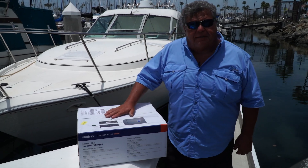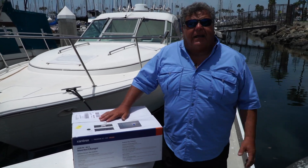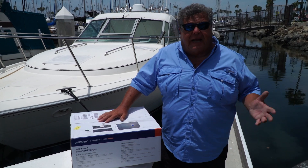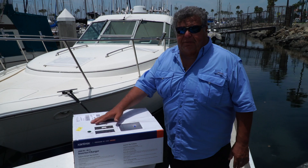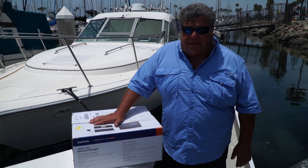Hey guys, I'm Dan Hernandez, host of Sport Fishing with Dan Hernandez, and I'm also a licensed captain. I do private charters on my boat here at the Mi Sueño, and I've been doing private charters on it for quite a few years now.